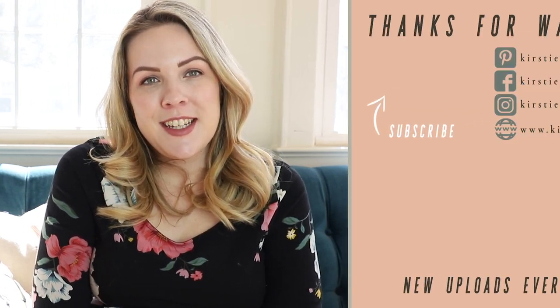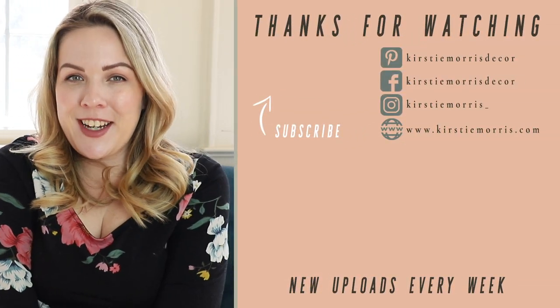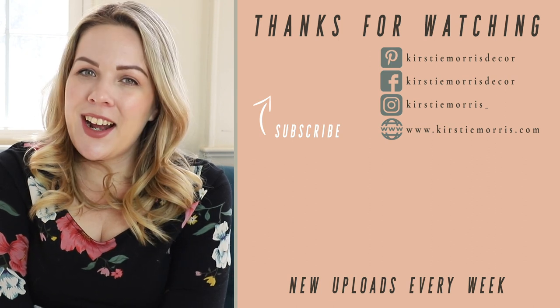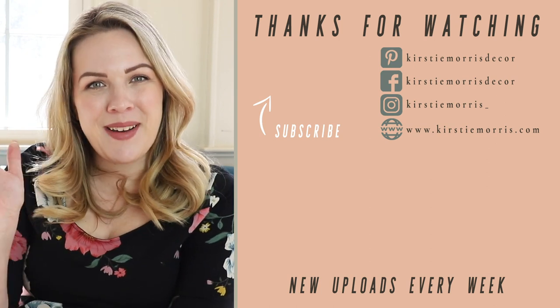So those are my eight tips for having your floral arrangements last weeks, not days. If you decide to give any of these a go, let me know in the comments how they work out for you, and if you have any extra tips I didn't mention, leave those down below too — it would be great to help each other as a community. If you enjoyed the video, don't forget to give me a thumbs up and hit that subscribe button. Thanks for watching, and I'll see you all soon!